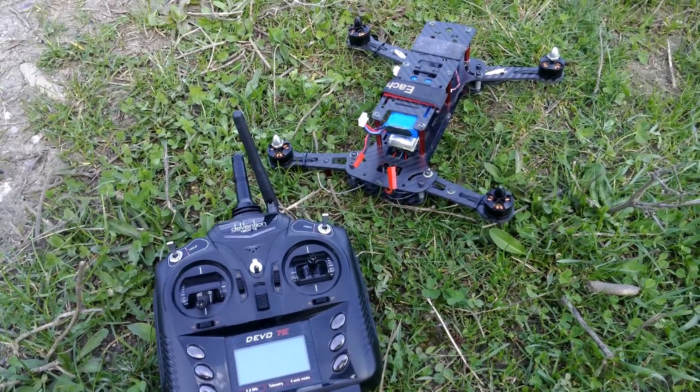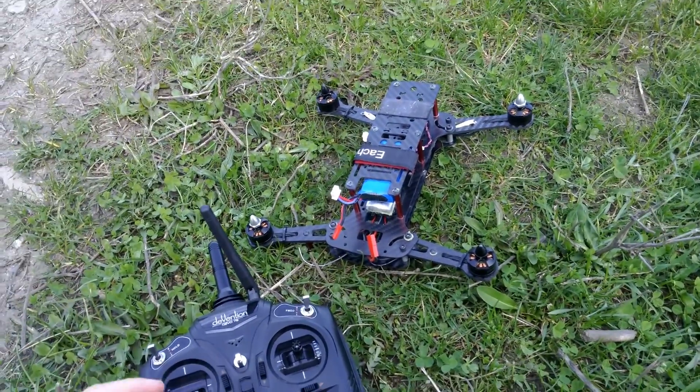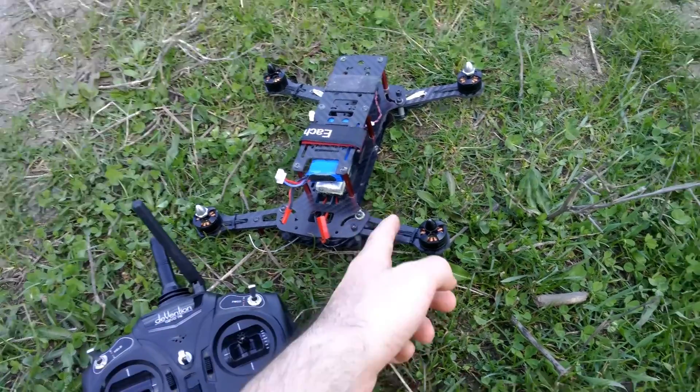Okay, so here's a weird thing — there's a huge delay between the input and the output. Let me connect it.